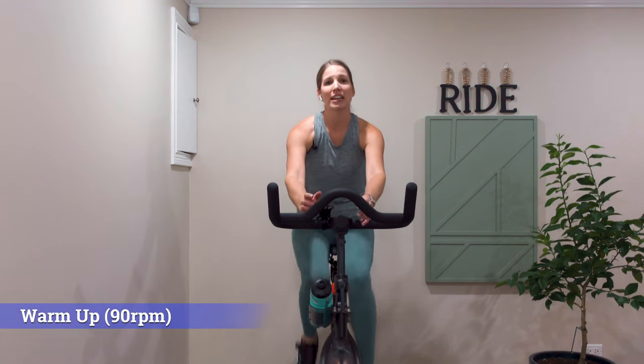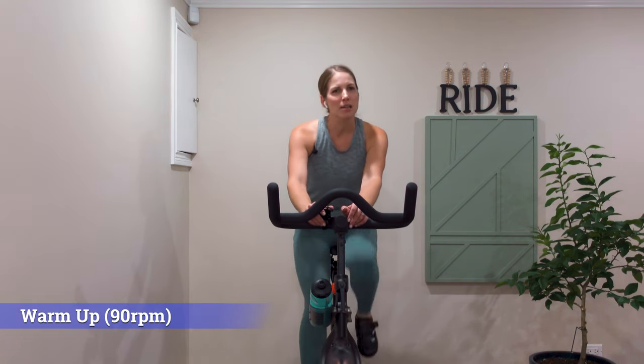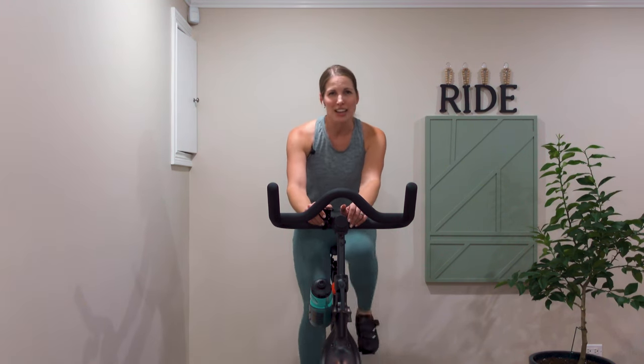Now I want you to bring your hands into first position. If at any point you're lost on any of the vocabulary I'm using — whether it's hand positions or what you should be doing on the bike — I would encourage you to look at my setup video. It talks through all of the different stations your hands can be in, whether it's first, second, or third, and shows you a couple of other helpful things as well.